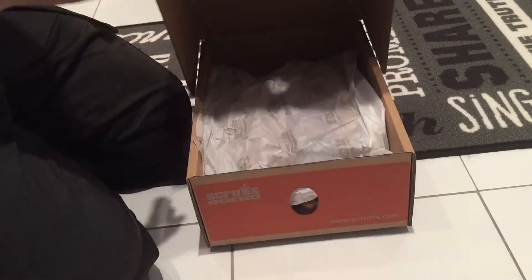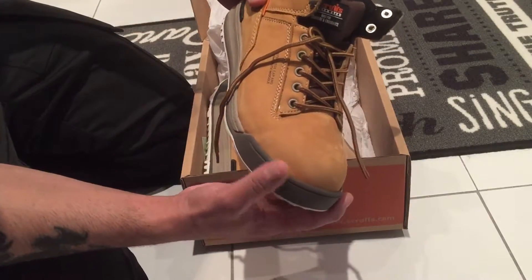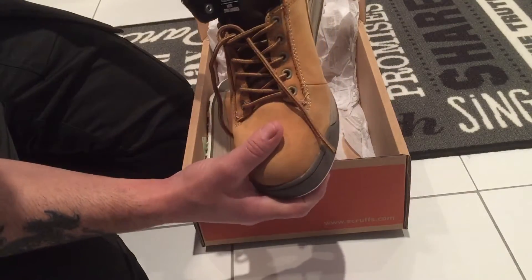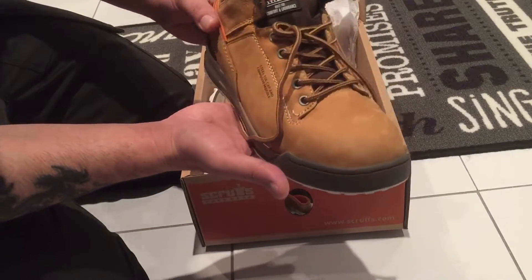I've got the tan ones and I really like this color, they're really nice. I might actually get the dark brown ones as well because I like them so much.